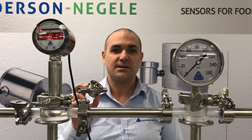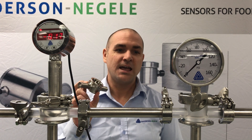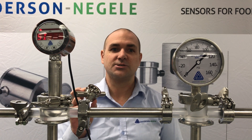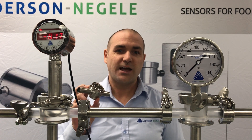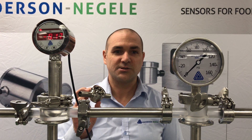Many of you have asked us through the years why the CPMT offers such a benefit. In addition to being able to get a pressure transmitter into a half-inch, quarter-inch, or in some cases even an eighth-inch line,